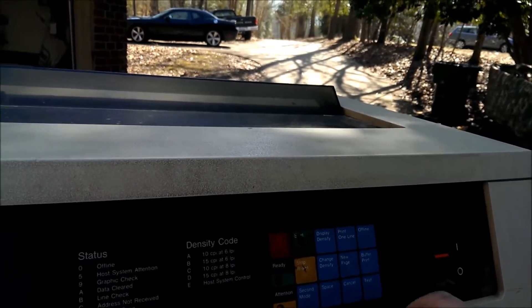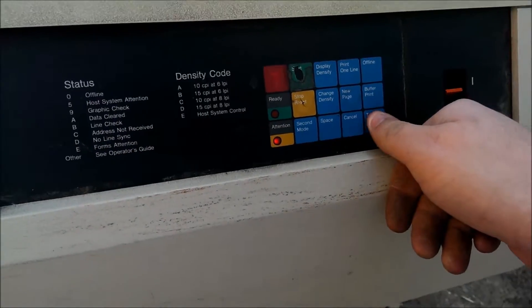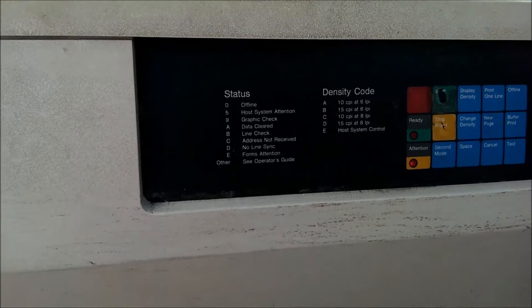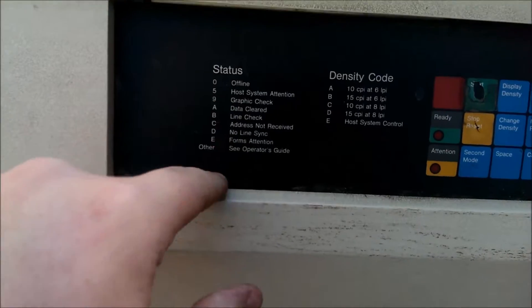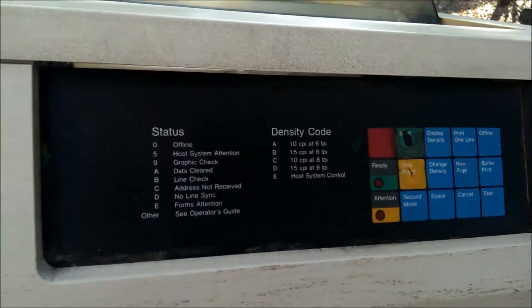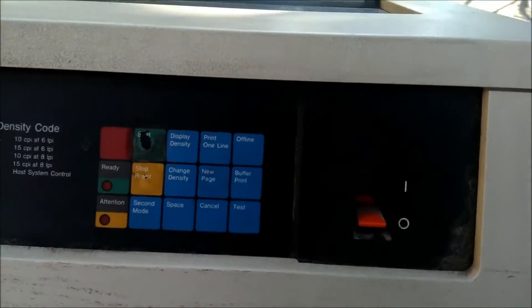Offline — can I test it? I guess not. This guide gives you what all the codes mean. Code 9 is a traffic check — you'd need to plug it into a computer. So yep, this thing works as far as I can tell. It's just really, really dirty.